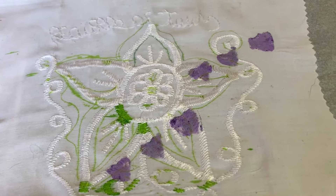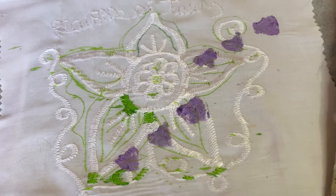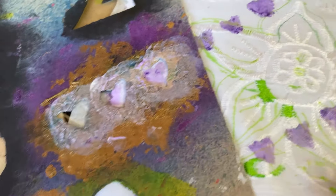Lovely — I think the green and purple go beautifully together. I've done some going off the edges as well.